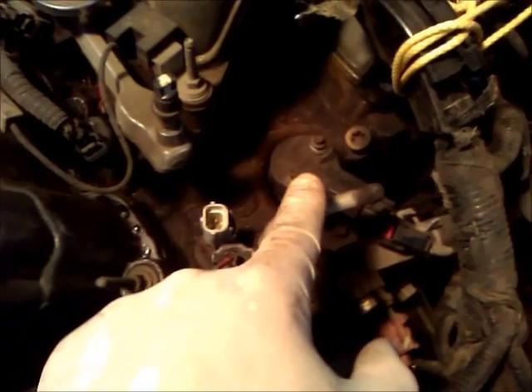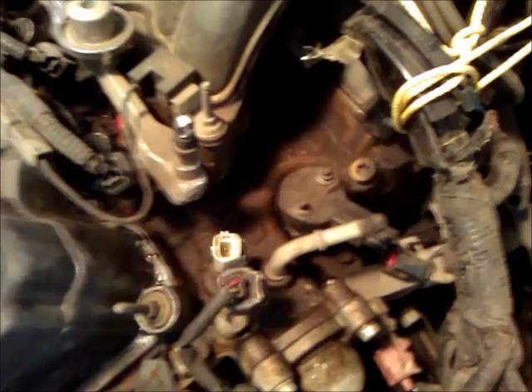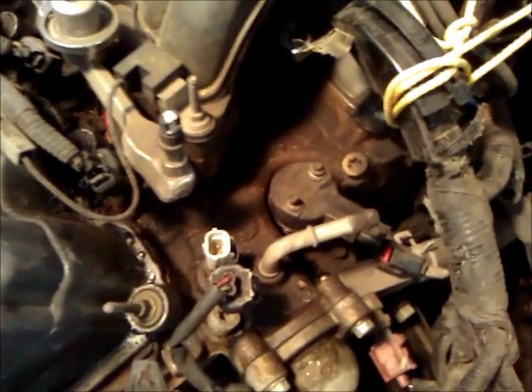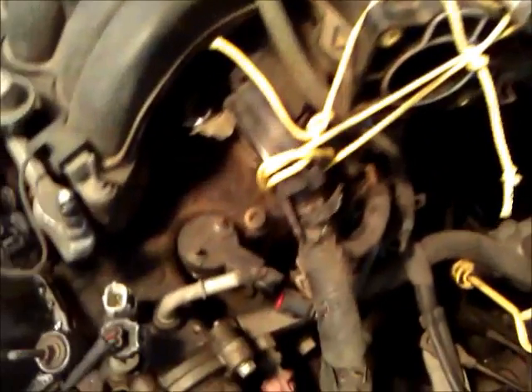Now we're down to the worst part, which is getting this wire harness out of the way, because it lays right on top of what we're trying to get to. This is the camshaft synchronizer. I had to tie a string around the wire harness and cinch it back to get it up and out of the way.